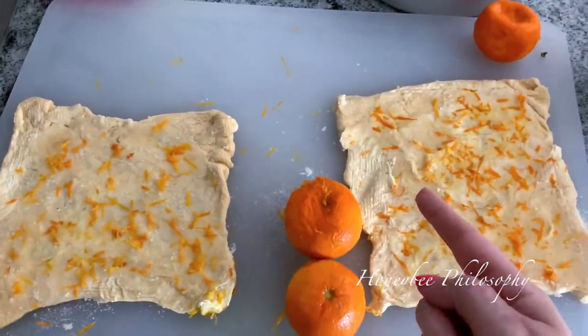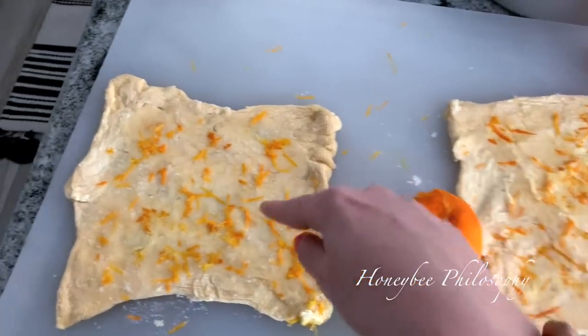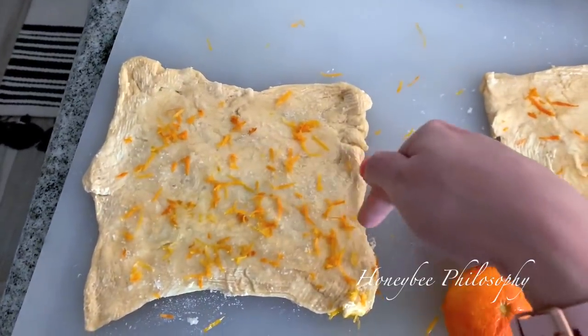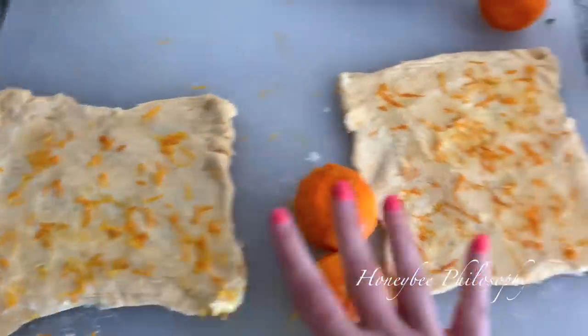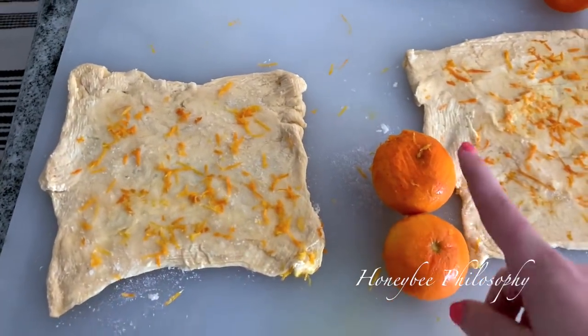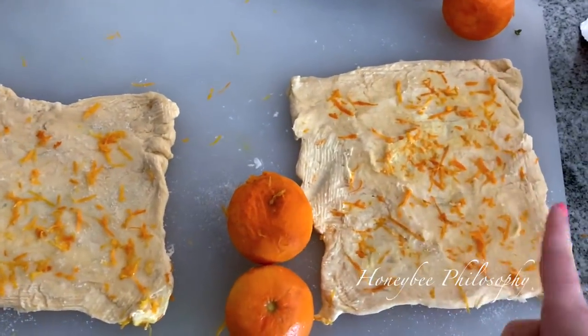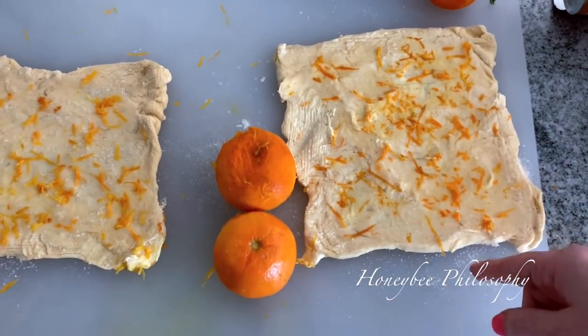So you roll out the crescent roll dough and you'll see like four triangles on bottom and top, and then there are little perforated lines. You have to pinch that together so it looks like a rectangle — two rectangles. Then you're going to paint the butter all over the dough and then sprinkle the sugar and then some orange zest.